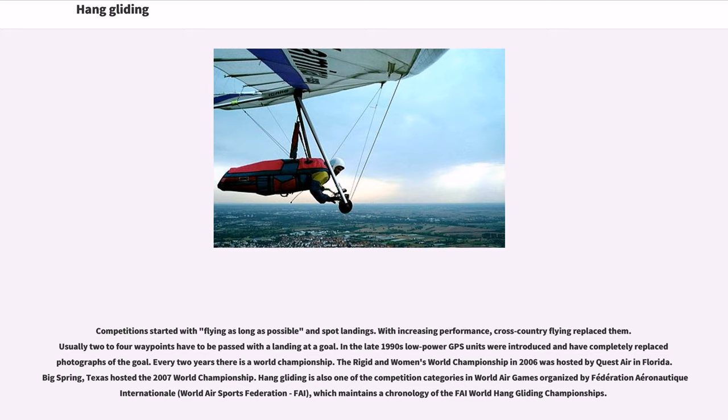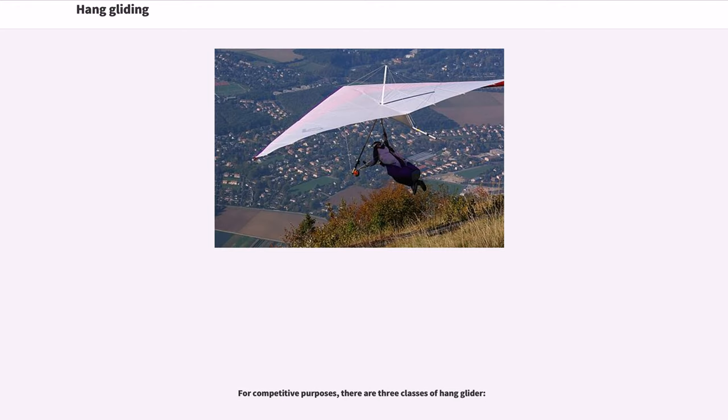Competitions started with flying as long as possible and spot landings. With increasing performance, cross-country flying replaced them; usually two to four waypoints have to be passed with a landing at a goal. In the late 1990s, low-power GPS units were introduced and have completely replaced photographs of the goal. Every two years there is a world championship. The Rigid and Women's World Championship in 2006 was hosted by Quest Air in Florida, and Big Spring, Texas hosted the 2007 World Championship. Hang gliding is also one of the competition categories in the World Air Games organized by the Fédération Aéronautique Internationale (FAI), which maintains a chronology of the FAI World Hang Gliding Championships.